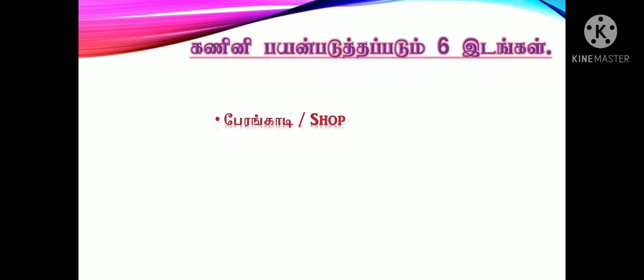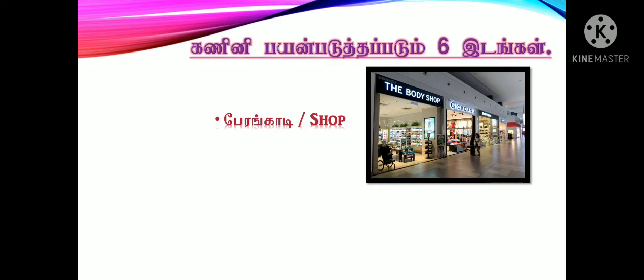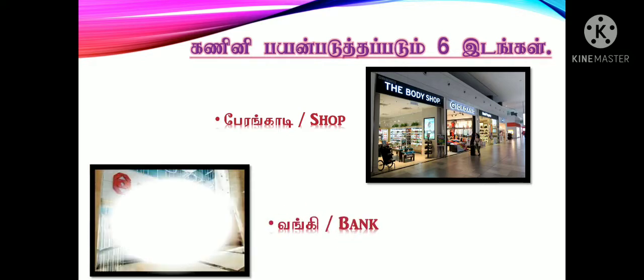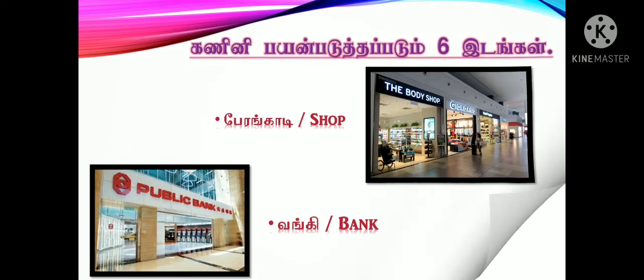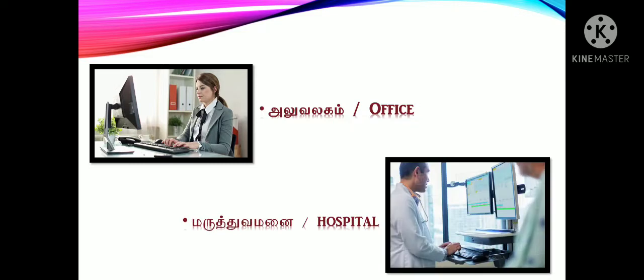The shop is the shop. This is the teacher from the vehicle — if your children find it, you can visit. Finally add 1. The 3rd is the office. The 4th is the hospital. The 5th is the weed.